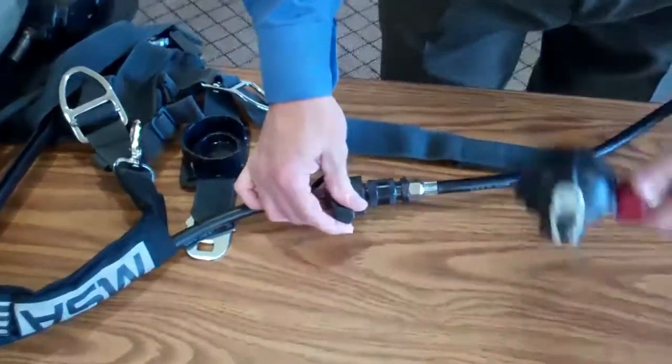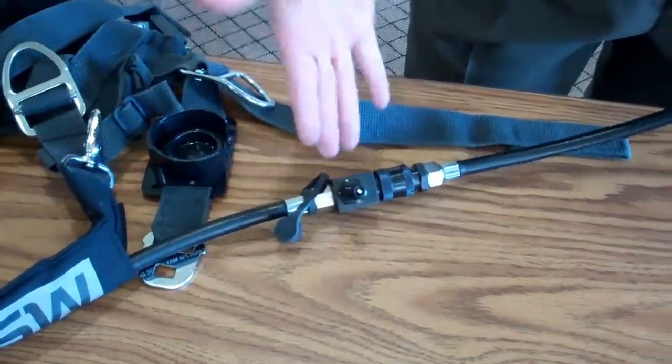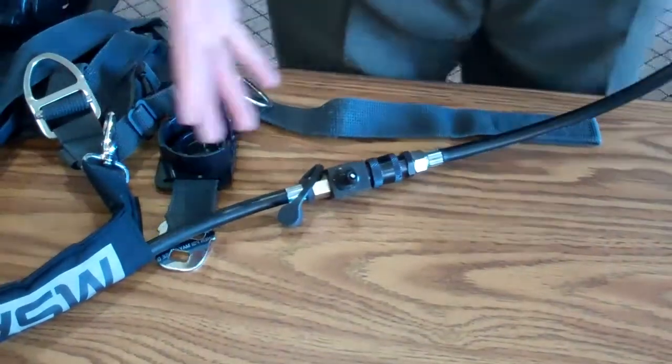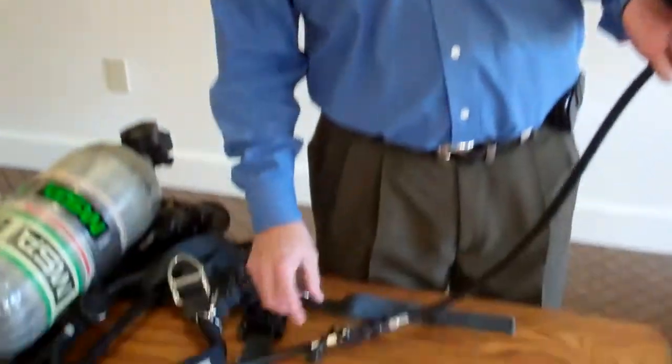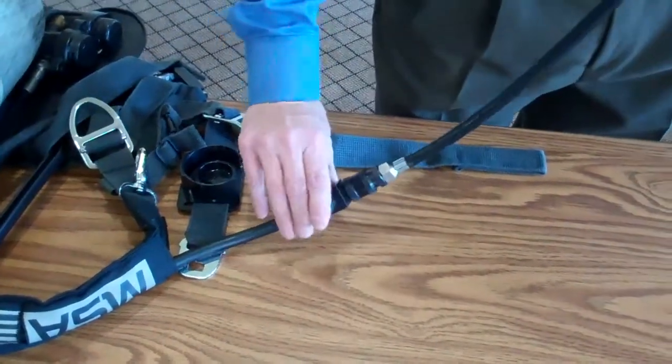Also with the attachment you can see there's another port for another quick connect. This is our Extend Air feature, and what this allows you to do is to buddy breathe — it allows two firefighters to breathe off one cylinder at one time. So that quick connect is very neat and very useful as far as maintenance goes.